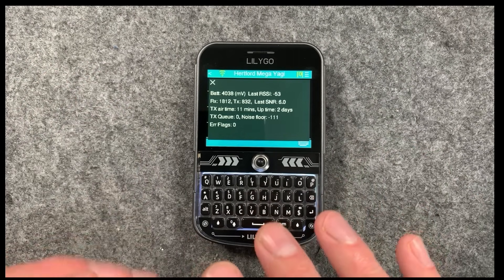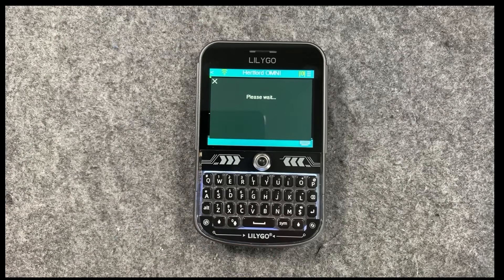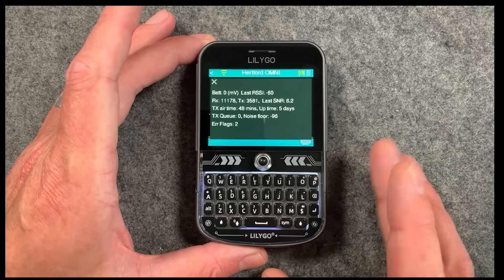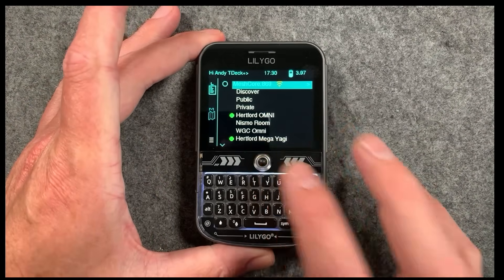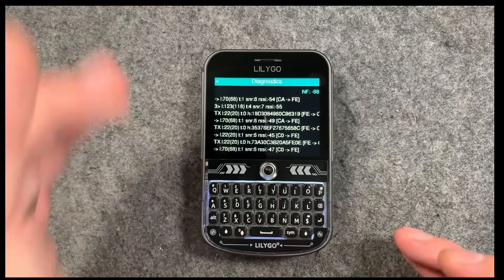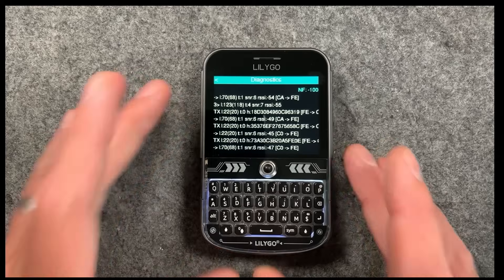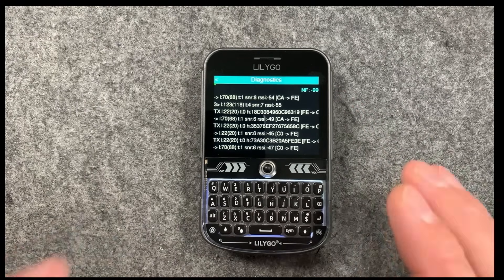I've been able to check the noise floor of any repeater on the mesh. I can check my Yagi, and I can also check Hertford Omni — if we get the stats from there, today it's pretty bad, it's down at minus 96, whereas normally it's about minus 110. So there's obviously something out there creating an extra bit of noise my antenna is picking up. This doesn't only affect the repeaters — it also affects the devices themselves, like this T-Deck. To demonstrate that, I'll go into the diagnostic screen, where we can see in the top right noise floor minus 93, probably because I'm nearby screens and other things. We've got a little antenna inside the case so that's not too great.